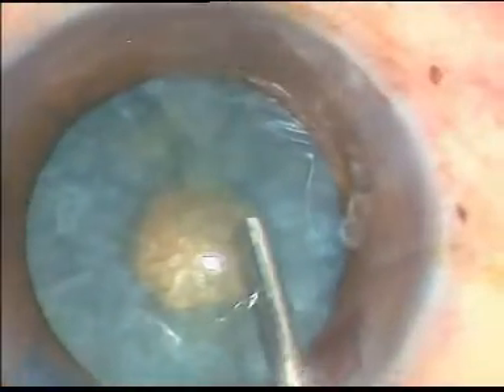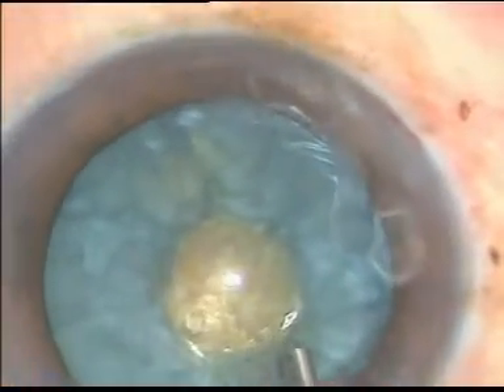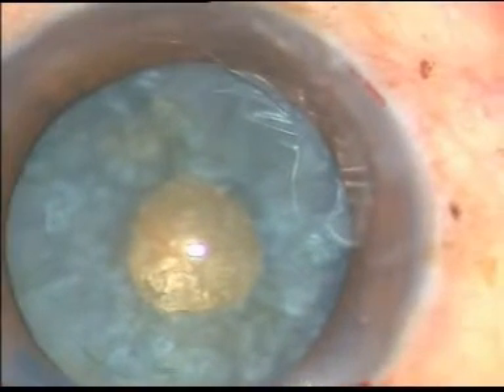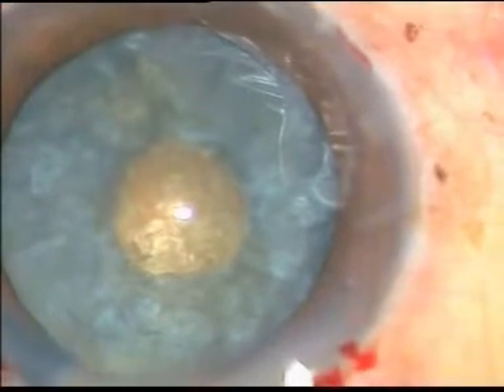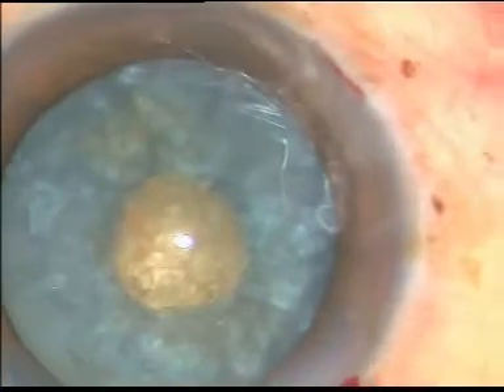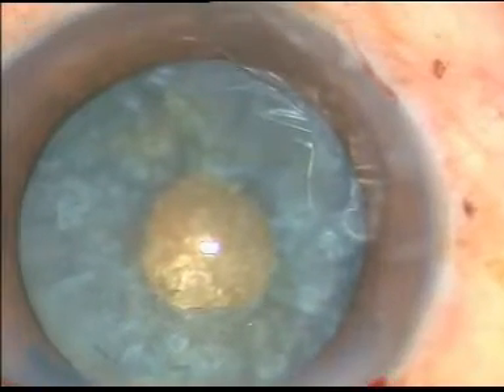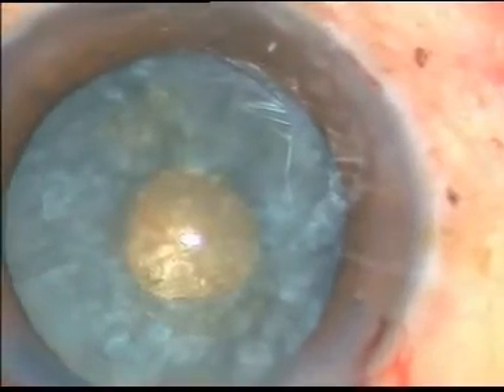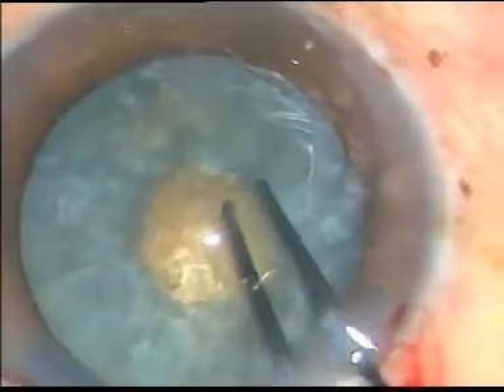Now I give viscoelastic substance — 2% hydroxypropyl methylcellulose — and the convex surface of the anterior capsule is no more there. Now I give a small cut at the margin of the small rhexis with the help of a Vannas scissor.